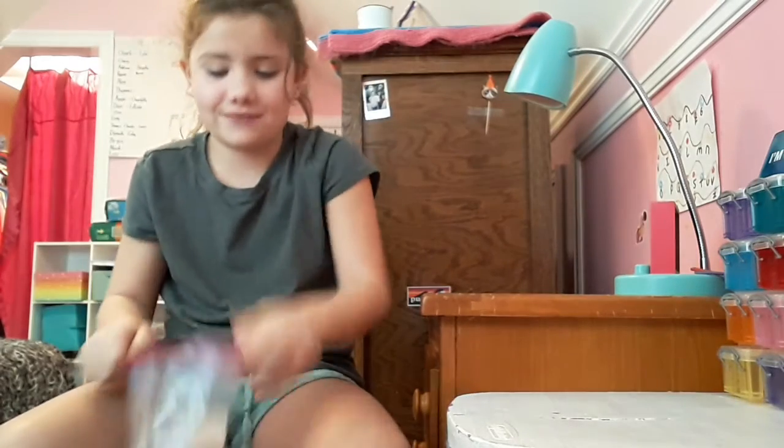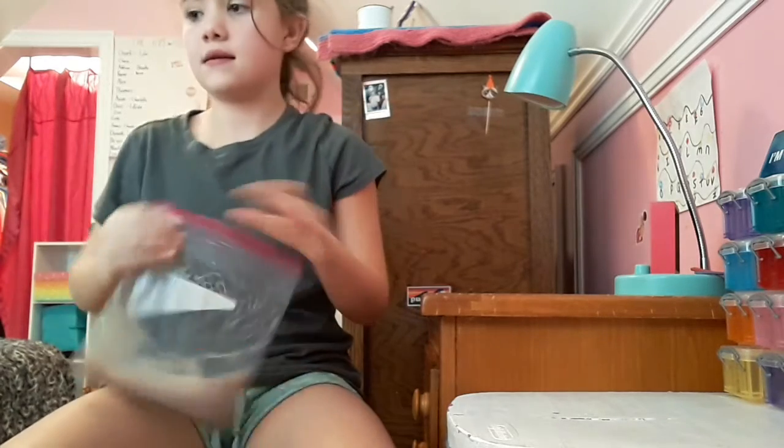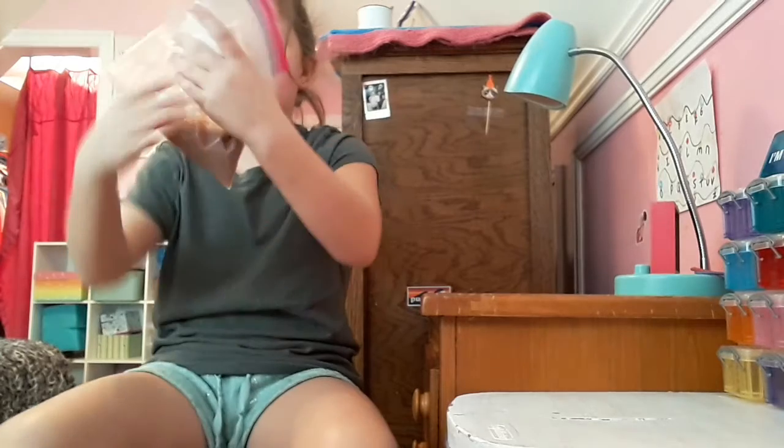First up we have chocolate milk. This one is a little bit big, so I'm kind of scared about this one, but let me let the air out. If you guys want to know how to make a jelly fruit, I can post that as my third video today. I think there's a hole in the bag.